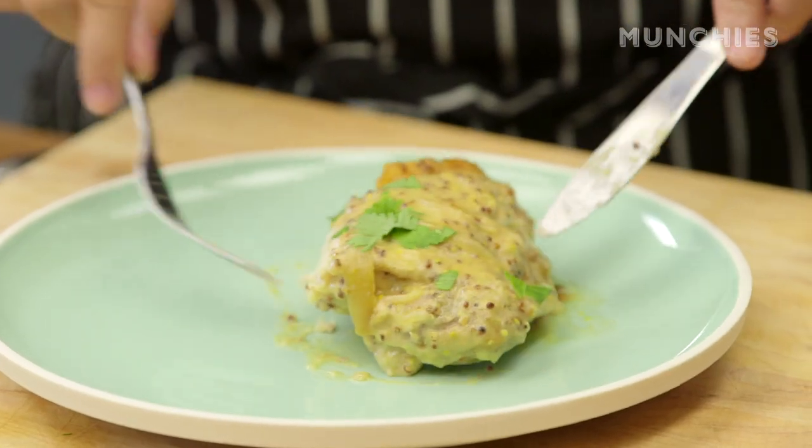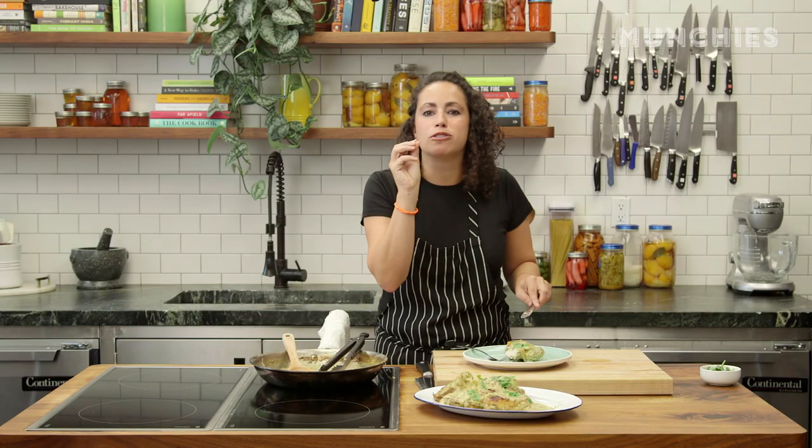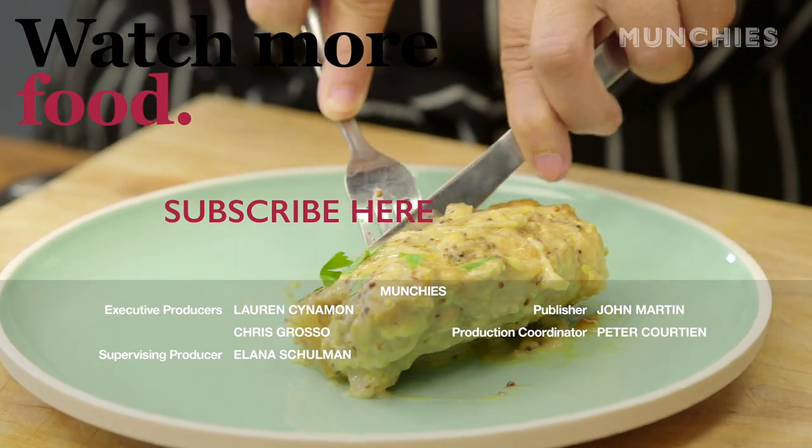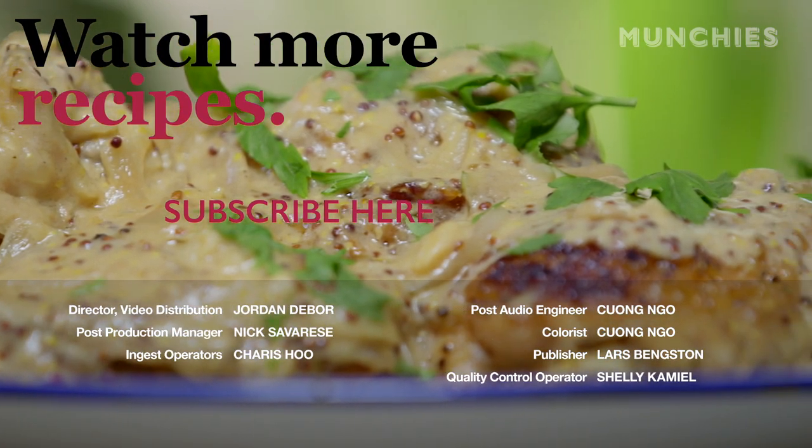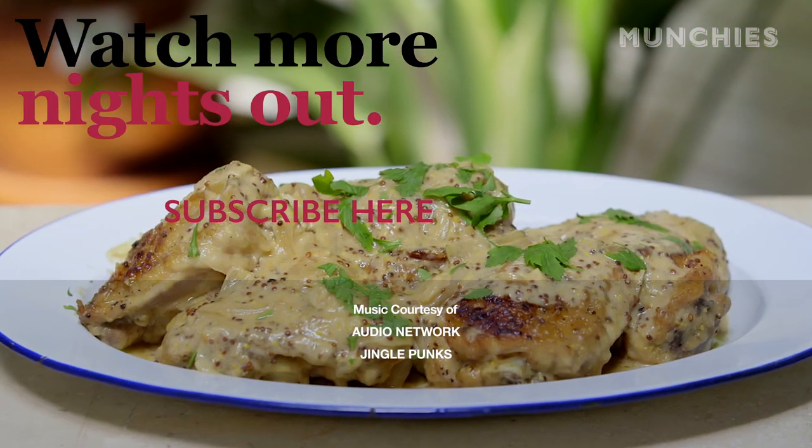It's perfect. The mustard — the little pops of the whole grain are so good. I would totally eat this with mashed potatoes and a salad. Just eating it like this is amazing too. You're going to definitely impress your friends and any dinner guests you have with this. Or just make it for yourself, don't share with anybody, and eat it all week long.